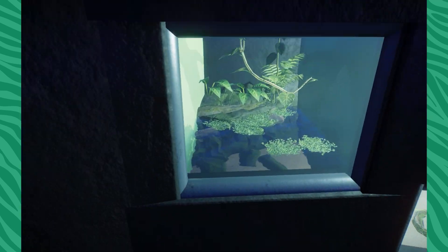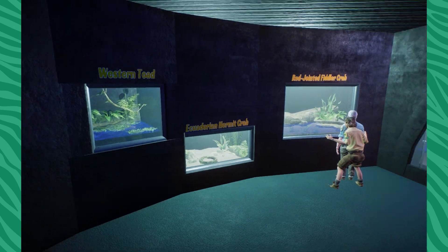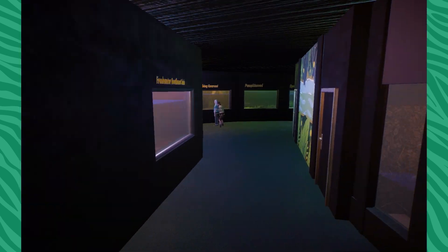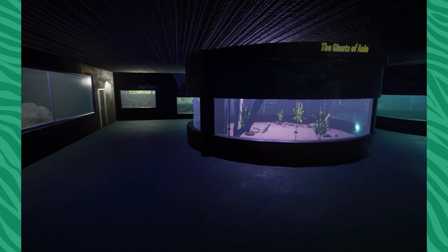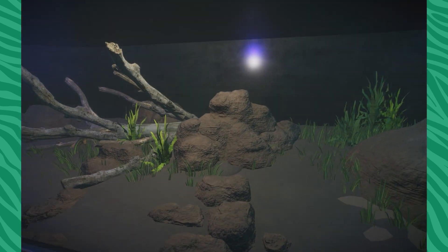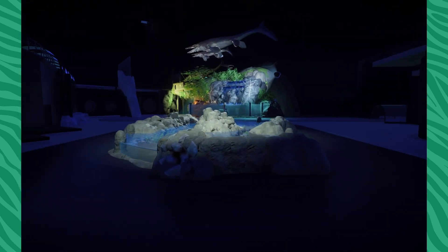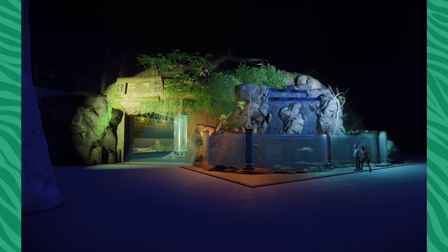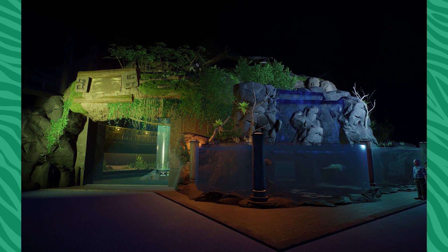We got some recent additions, like the western toad I was able to secure — that was a really fun addition. I've had a few fish that I've gotten over time, just throwing them wherever they need to go. We're actually going to pop over to the mainland, because that's where we've been doing the most amount of work. I'll stop right here and see you guys right over there.